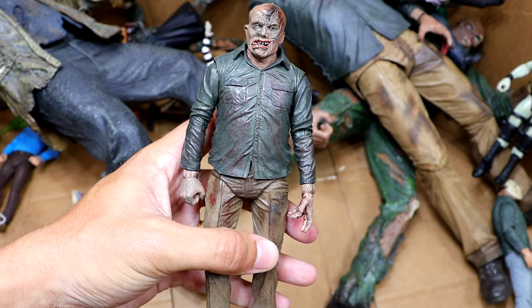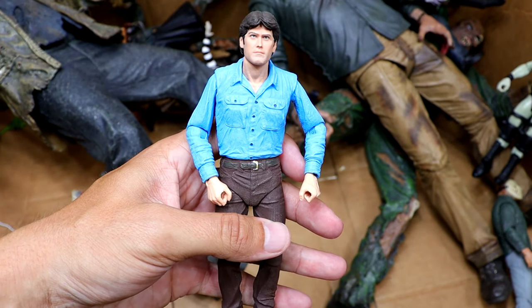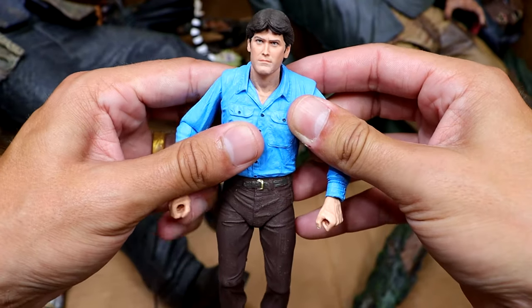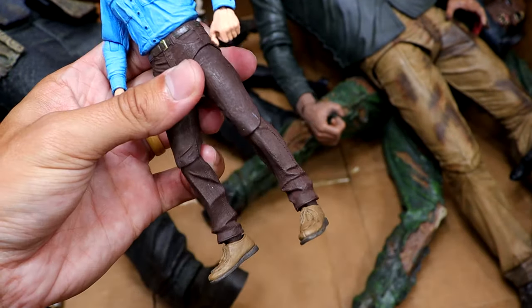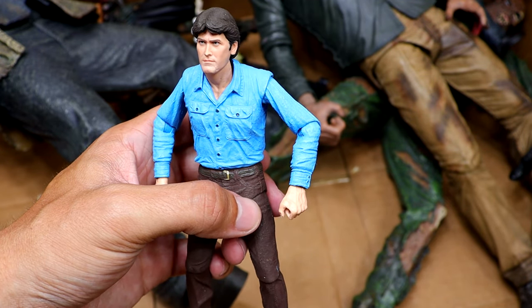We have another Jason Voorhees right here with his mask off looking pretty damn ugly. We have another Ash from Evil Dead, which is a very underrated figure. Good details and he comes with a nice rifle. I like the paint apps and everything. He kind of looks like some classic cartoon character or something.